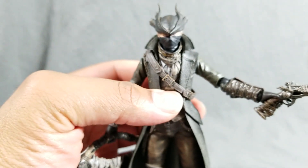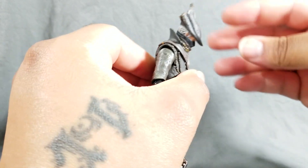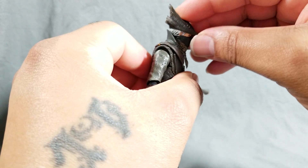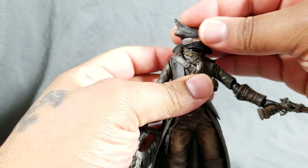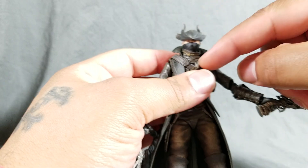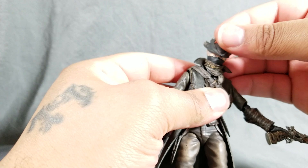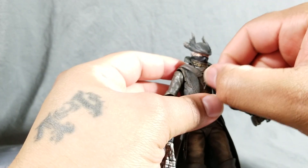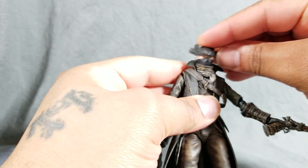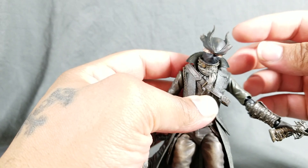As for articulation on the Hunter, his head is on a hinge — he can look down about this far and up, though not much due to the collar. Left and right can obviously be turned. His neck is on a ball joint, though mine has a tendency to come off — it's not a problem, but it can happen. He has a free-floating scarf that prevents some hindrance when tilting the head, though the head may be on the verge of popping off when you do that.